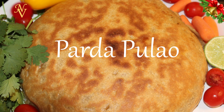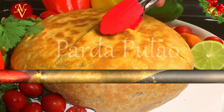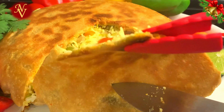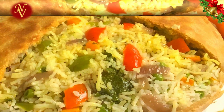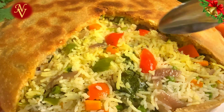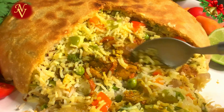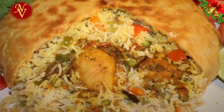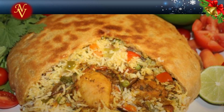Hello everyone, welcome back to Wynn Cuisines. Today I'm very happy to show you how to make parda pilav, also called parda biryani or bun biryani. I'll show you the step-by-step procedure so that it's easy for you to follow. This is not a traditional way — this is how I make it — but I can guarantee the end result will be perfect and you'll enjoy every part of this.